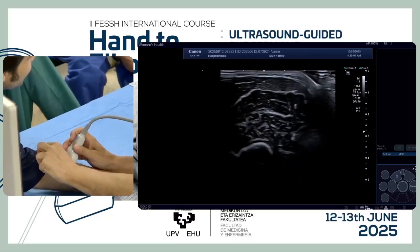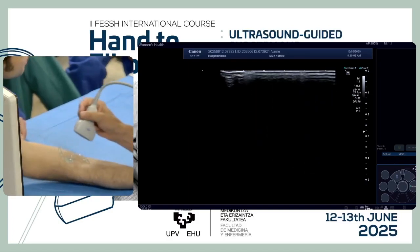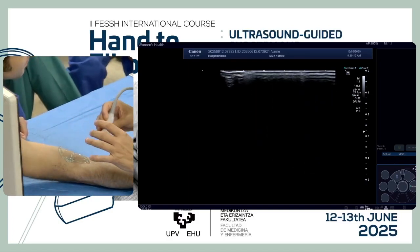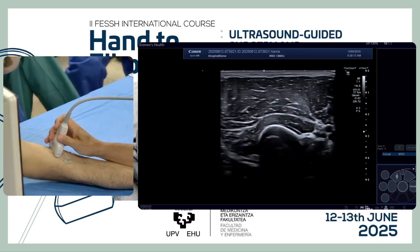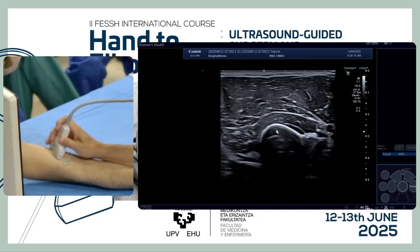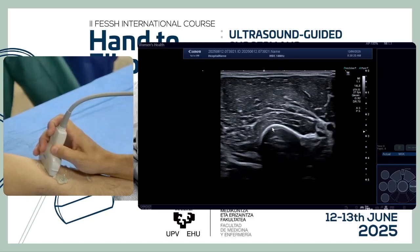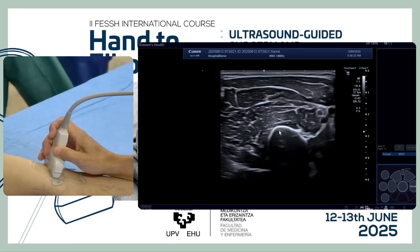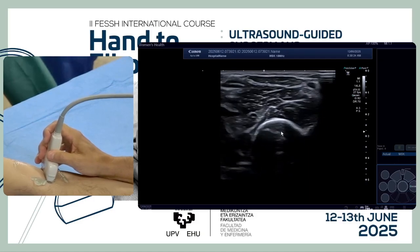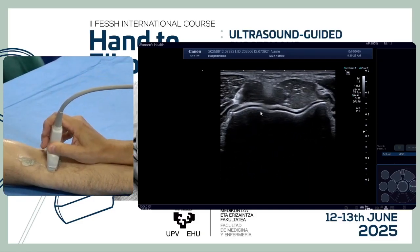I will explain my technique for the examination of the elbow. We usually begin from the ventral aspect, where we see the convex humeral shaft, and moving down until we see the flat surface of the elbow.